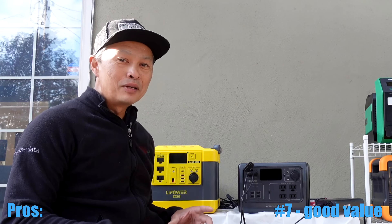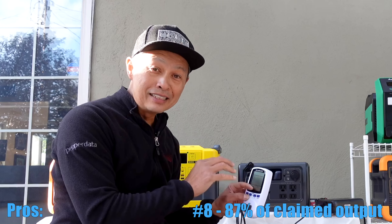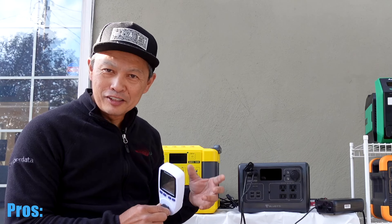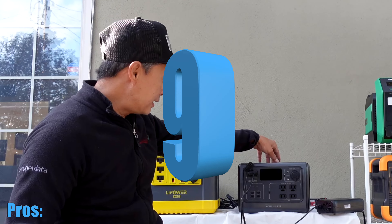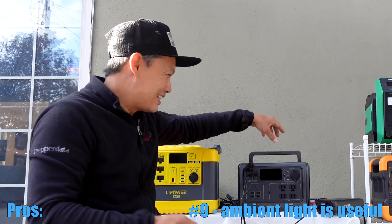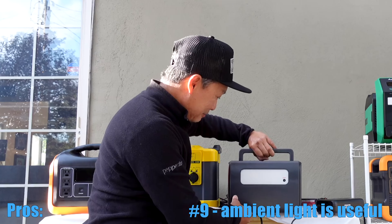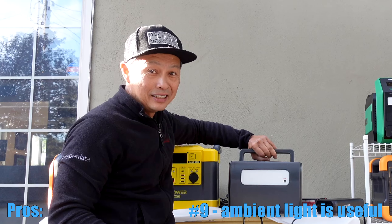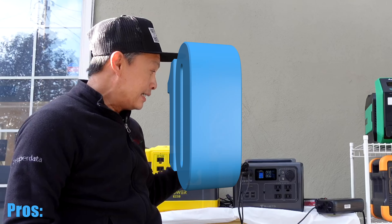Number eight: all these power stations have claims and they have actual output. Actual output is determined by how good their specs are, how good their inverter is. There's always power loss when converting from battery power to AC power. This one is rated at 537 watt hours. We measured the output using a metering device that totals output over time, and it said 466 watt hours — about 87% efficient, which is on par with the claims. Next cool thing is it has an ambient light. A lot of them have little flashlights, but that's kind of pointless because you're not going to carry one of these around like a flashlight — these things are big. The ambient light here is fairly big and, as a camp light, you have something really handy for emergency use.